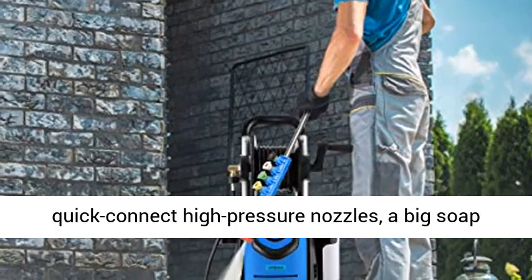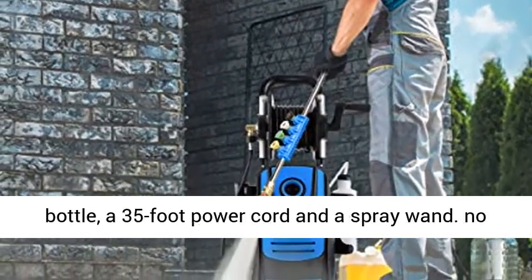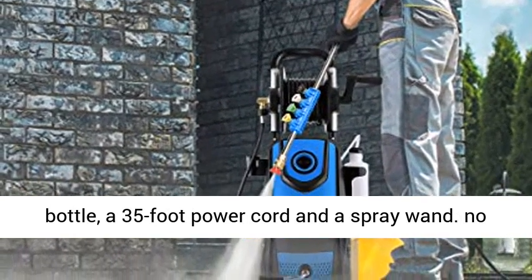Adaptable to your needs: includes 5 quick-connect high pressure nozzles, a big soap bottle, a 35-foot power cord and a spray wand.